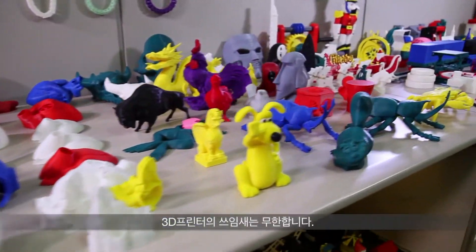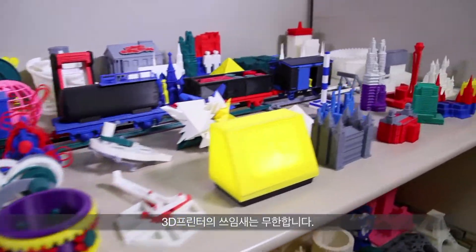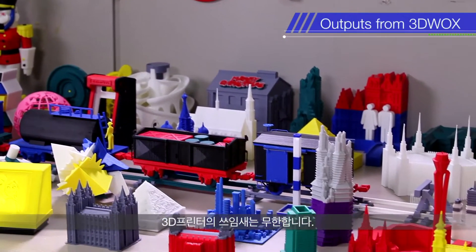The infinite usage of 3D printers is now spotlighted more than ever before by many businesses, educational institutes, and many areas of our lives.